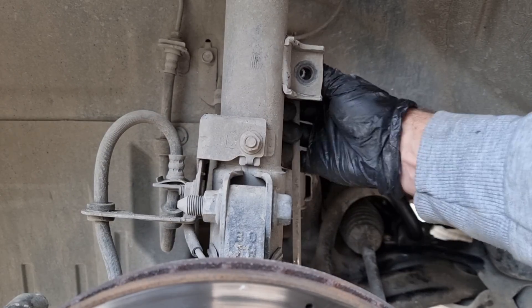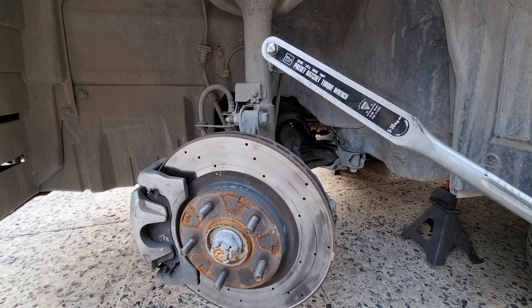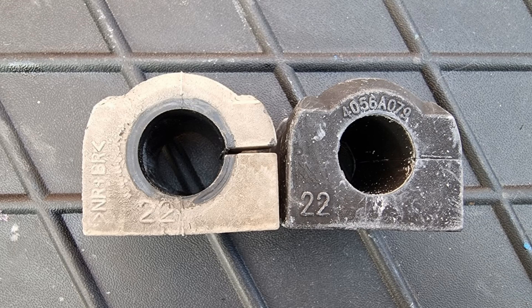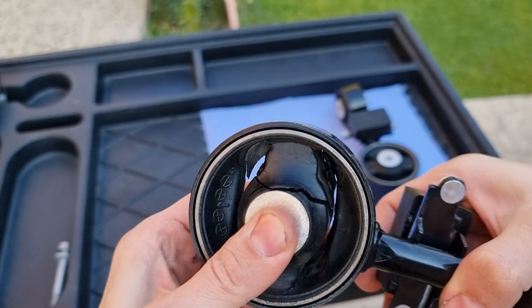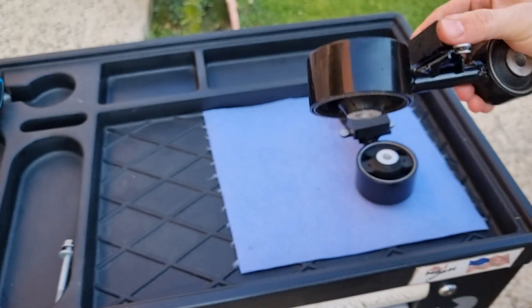After putting back the new sway bar bushing, we can put the sway bar link back again and torque the nuts and bolts. When you know what you have to do and what tools you will need, replacing your car's parts will be so easy and save some cash as well. If the video was helpful and you learned something new, like and subscribe if you haven't already, and I'll see you in the next one. Bye for now.